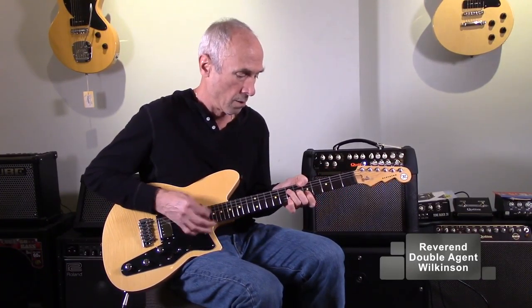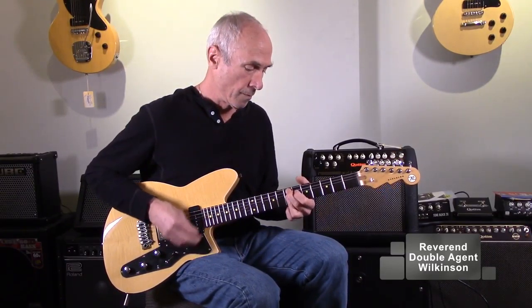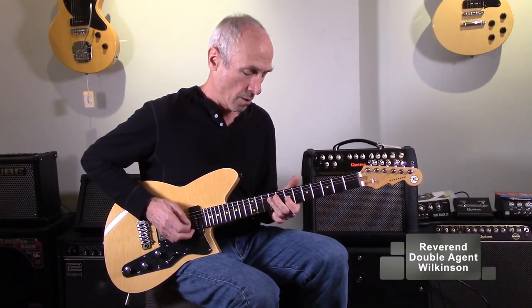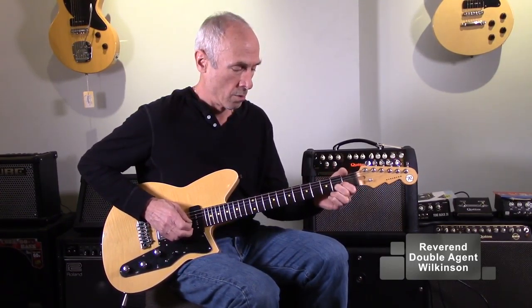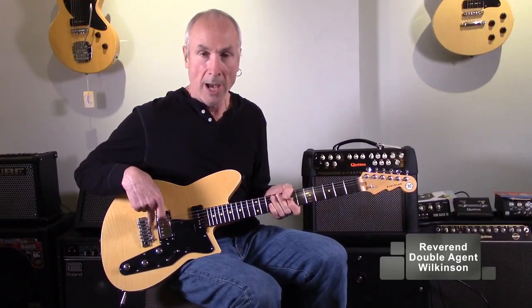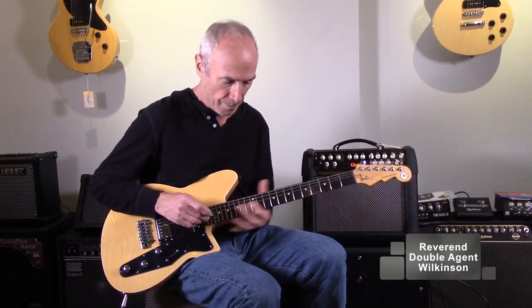So I'm going to have everything full up and check out some of its sounds. Here's the middle position. And now the neck position.